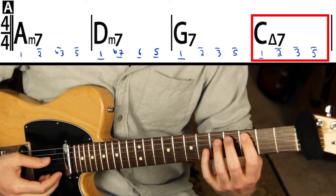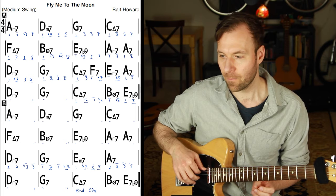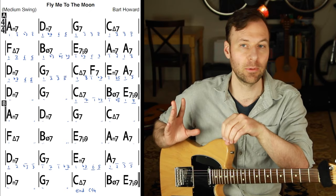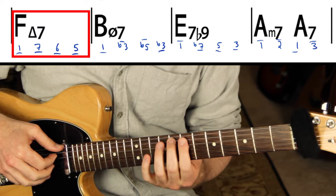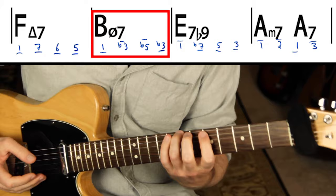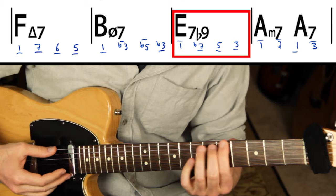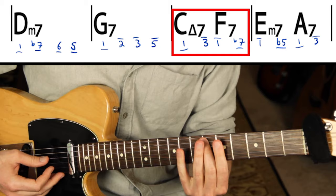Then we go to G: root, then two, three, five. Now on C major seven: one goes up to two, up to three, up to five. I want you to only play on the sixth and fifth string for now and for this whole arrangement — just play bass lines on the sixth and fifth string. Then when we add chord shapes later, that'll force you to land in certain places. On C major we're on the five, going down to one of F, seven of F, six of F, five of F. Then one of B half-diminished, flat three, flat five, back to flat three.